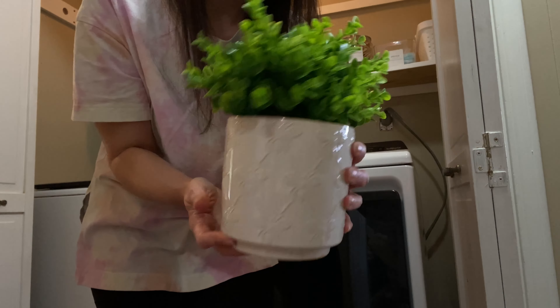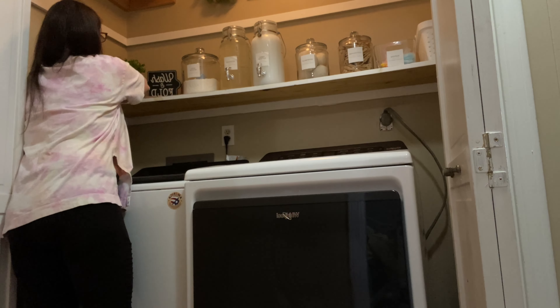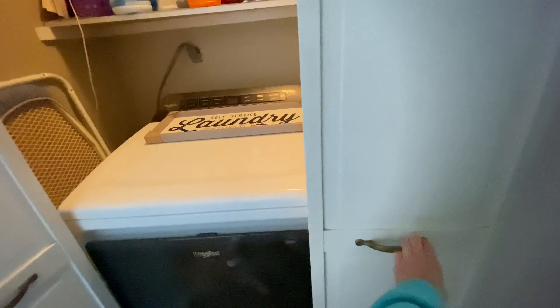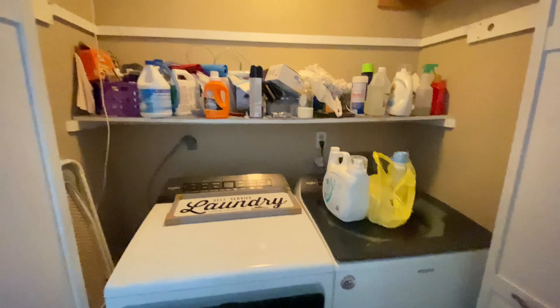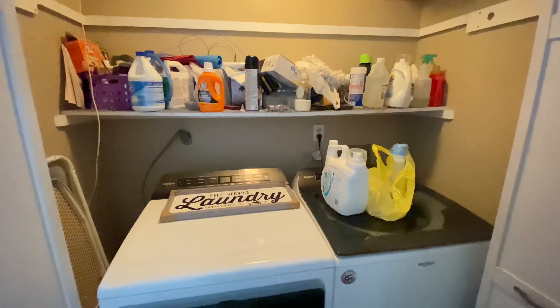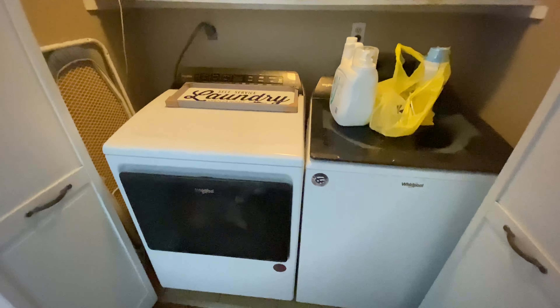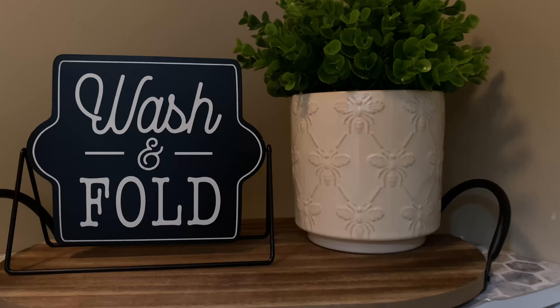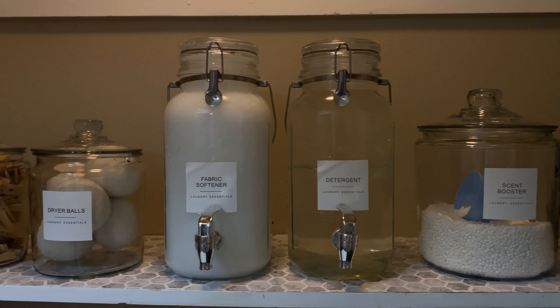Now it's time to put everything in the closet area on the shelf and see what it looks like. I also bought a few decorations from Dollar General — there was a tray with handles that I think was ten dollars, a plant that was also ten dollars, and then a little sign that was five dollars.